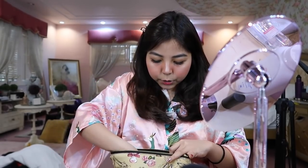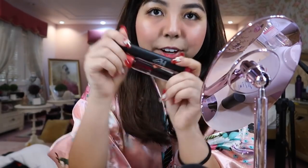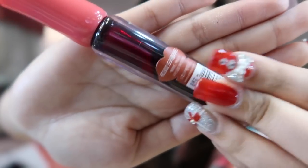And then after that, I use tints. I use these two together. This one is from Etude House — the shade is RD302. I bought it online, though I think it might also be available in stores.